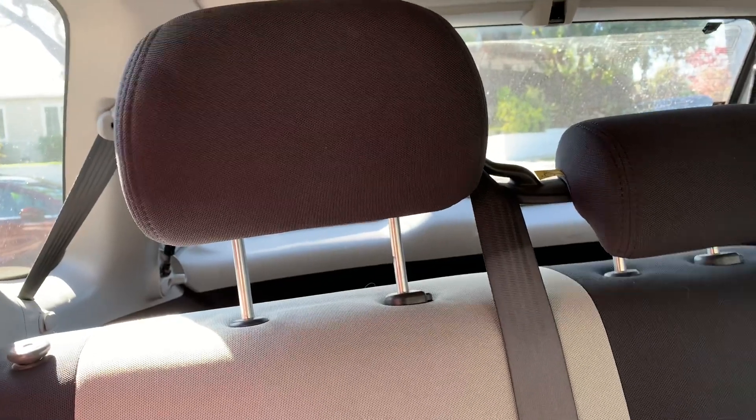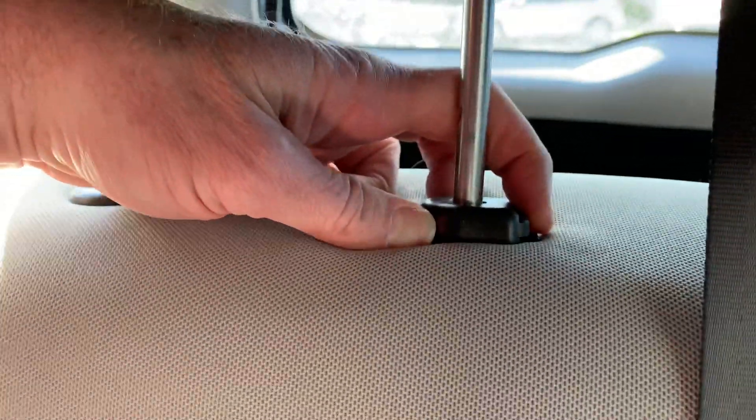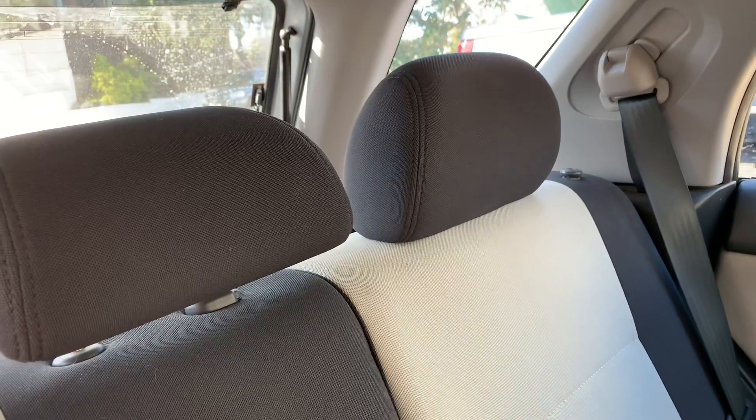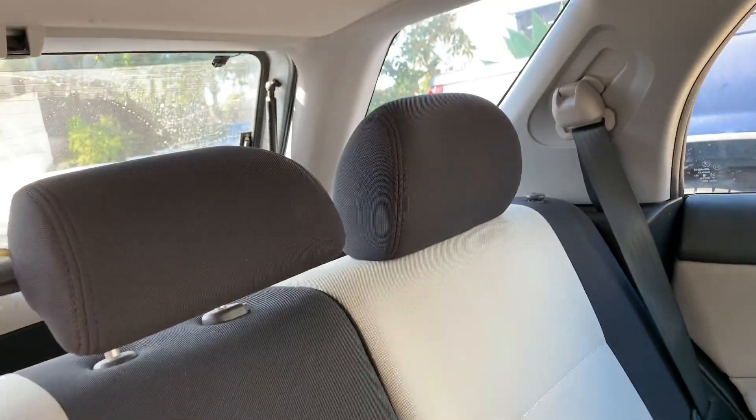You can fold the seat down with the headrest on if you want to, but I'd recommend pushing them all the way down. There's a little pincher here and you can pinch it — if you pull up then the headrest comes all the way out, and if you push down then it goes down to flat like that. That is enough room unless you're a real low rider who likes to lean back. That's enough room against the back seat to leave the headrest on.